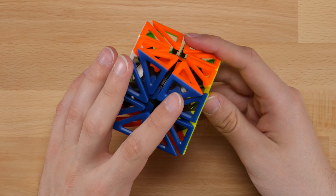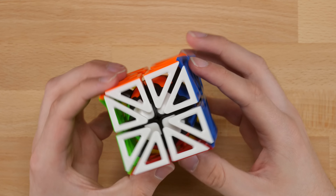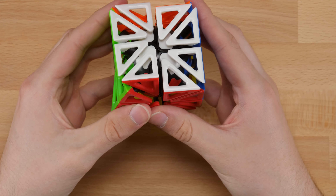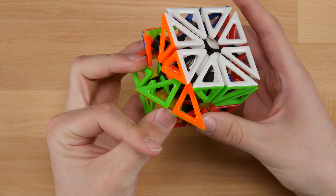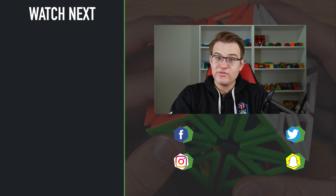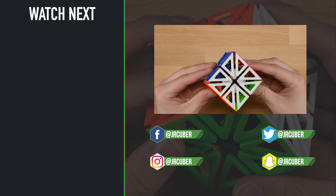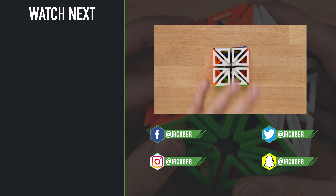It looks really cool and it's going to look awesome in the collection. Definitely be sure to check it out if you want a fun little challenge. It is kind of awkward to turn — you kind of have to palm it, you can't finger trick it or anything obviously. But overall still a really fun puzzle. I'll leave the link down in the description below. Thanks of course to TheCubicle for sending me this cube for free and for sponsoring the video. If you guys like this video, make sure to hit that like button, turn on notifications, and subscribe if you haven't already. Thanks for watching guys, bye.